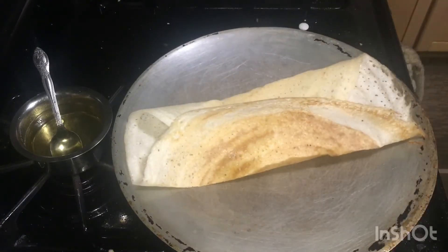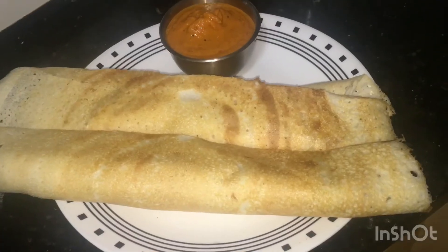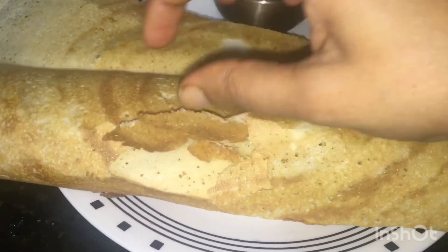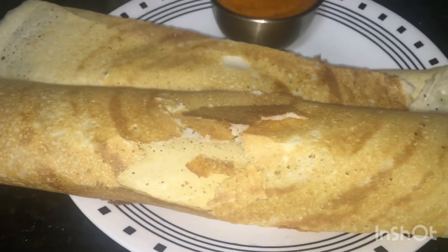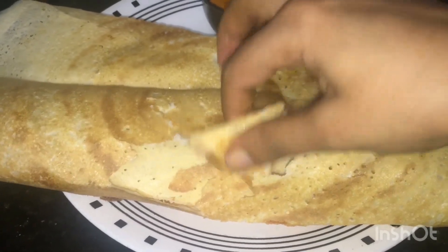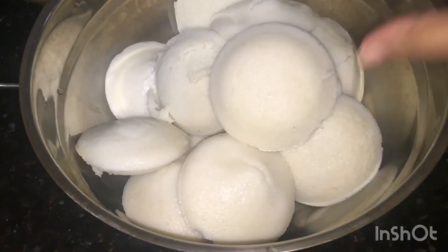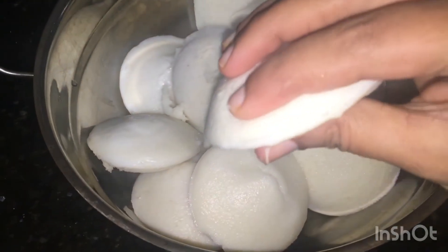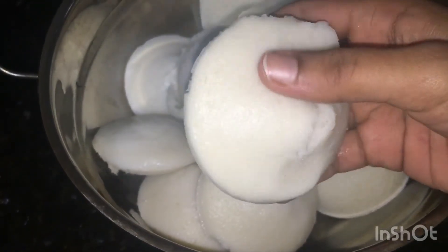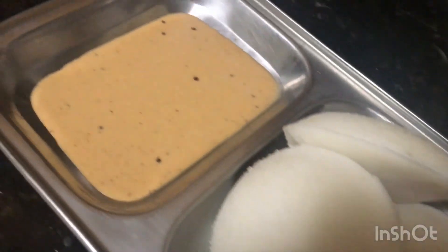Try the recipe and let me know in the comments section. Our batter is super ready. See, our batter is very crispy and very soft and spongy. Don't forget to like, share and subscribe to Malti's Cooking Series. Thanks for watching.